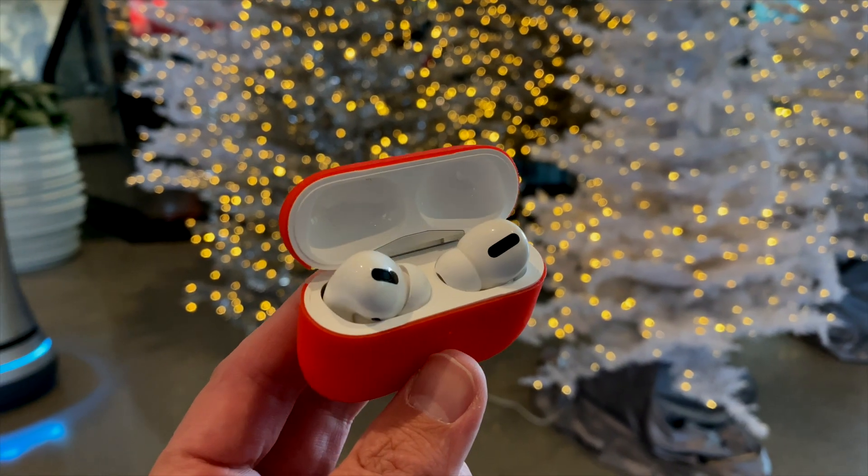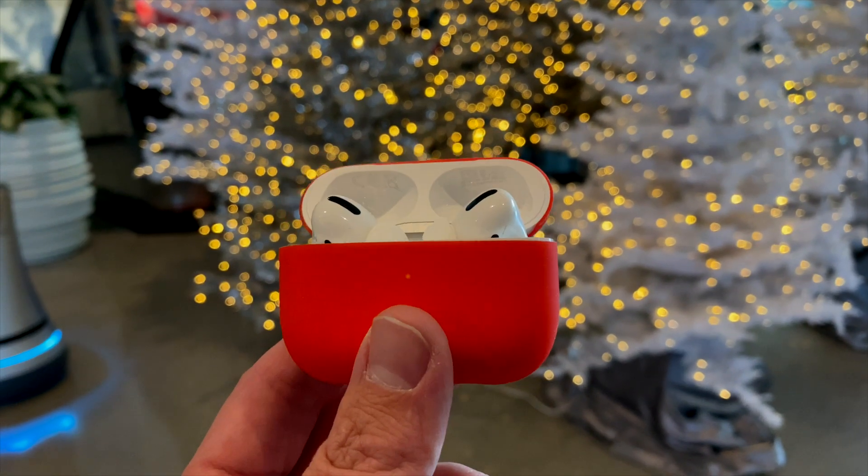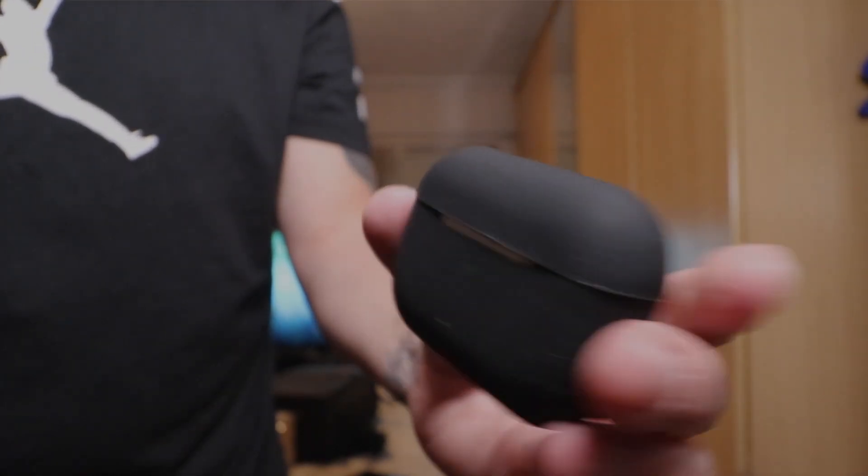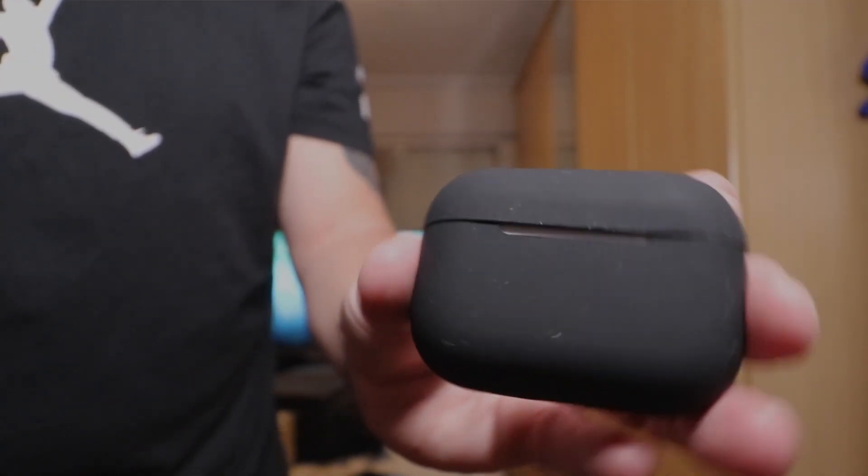With them having noise cancelling and me being on planes a lot, I decided the best place to do this would be to head over to Orlando and make my mind up while I was there. So during the trip, these had an ESR case on them. As you can see in the overlay right now, that's an ESR case that makes it look like a little mini Babybel. That wasn't the case I was going to stay with — I am going to buy a different case to protect it.